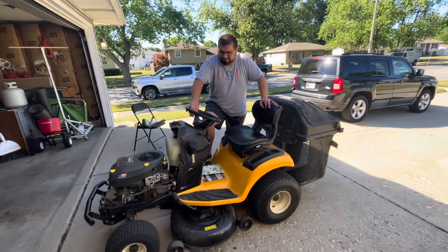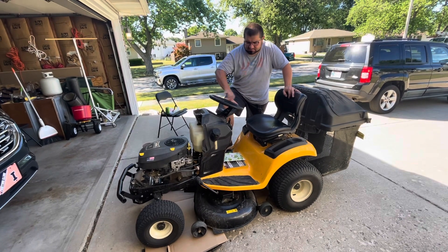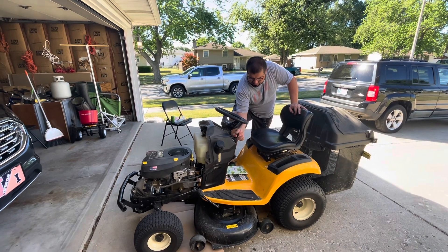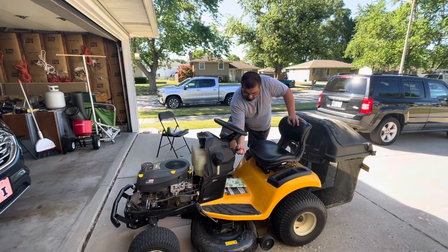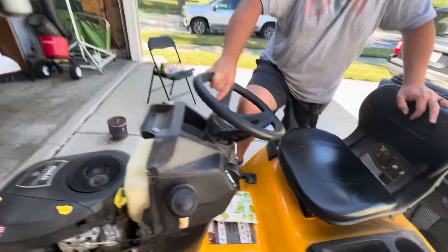We're going to start this thing up to warm the oil and then we're going to change the oil. Got about 50 hours on it. She's a beaut.